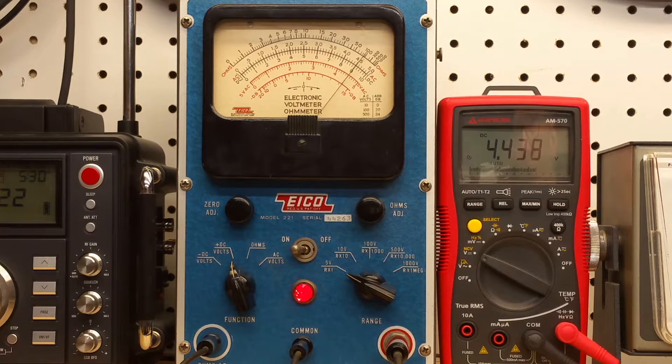And then we'll go to full scale here at five volts — we can go a little bit further, actually. There's five volts on the ICO and 5.04 volts on the Amprobe. Outstanding.